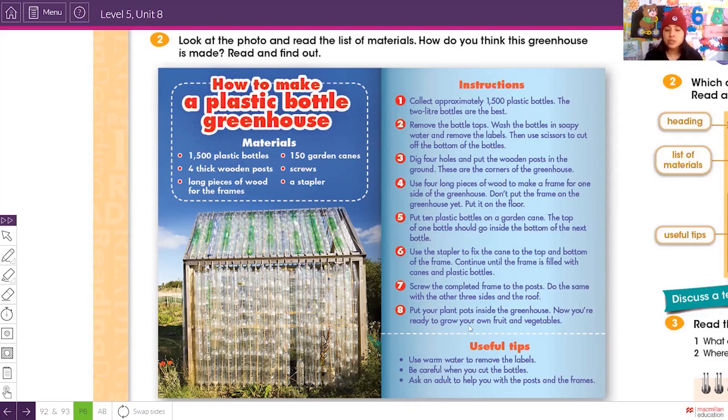Step eight: put your plant pots inside the greenhouse. Now you're ready to grow your own fruit and vegetables. As you can see, this is the final result of the greenhouse — made just with plastic bottles.